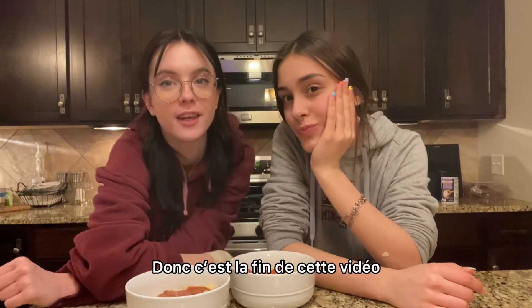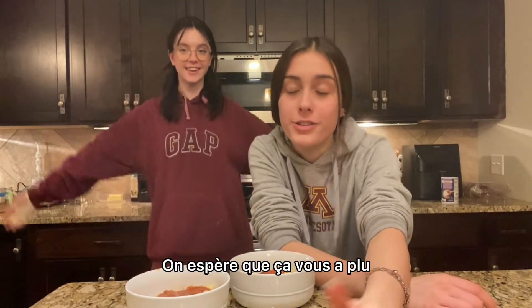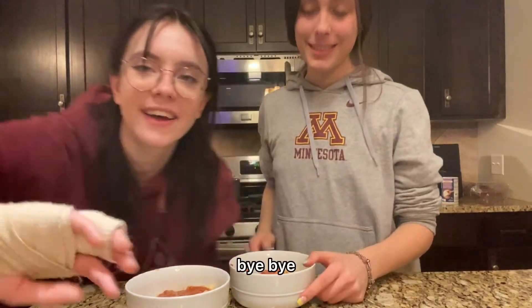So that's the end of the video. We hope you enjoyed it! Yes! With my friend Bianca! Bye bye!